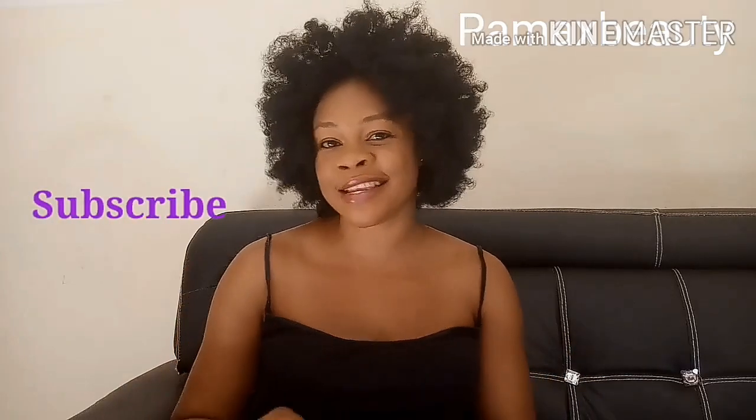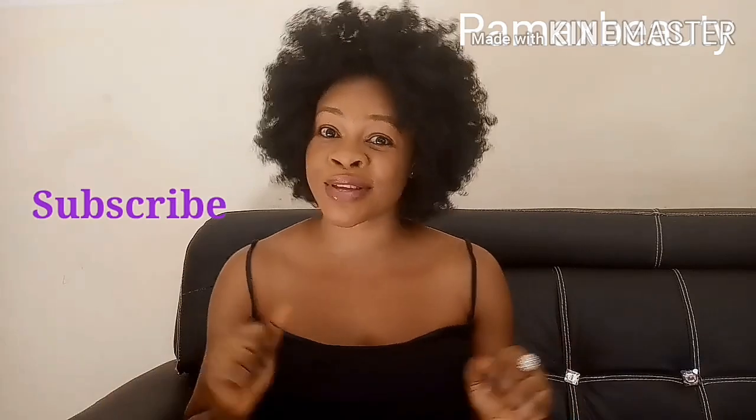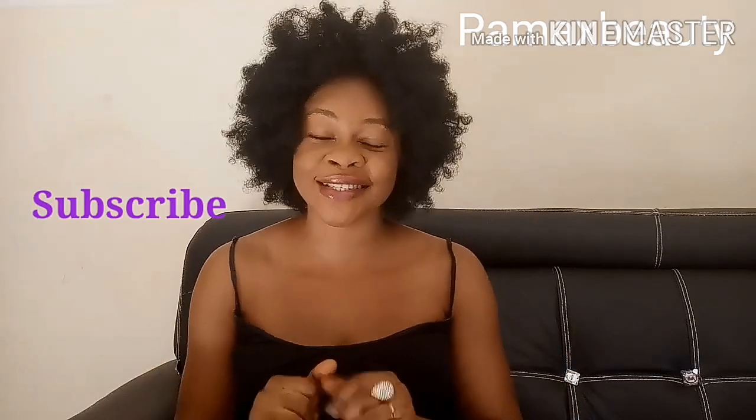Hey guys, welcome back to my channel. Today's video I'll be making a drink that will help to target your belly fats — it's going to help you burn those belly fats very effectively. If you are new and you have not subscribed, hit the red subscribe button and also turn on the bell so you can be notified when I upload videos.